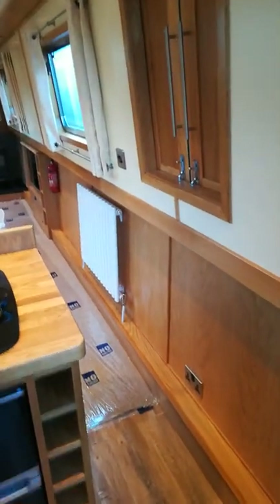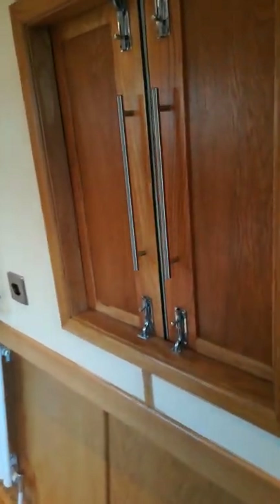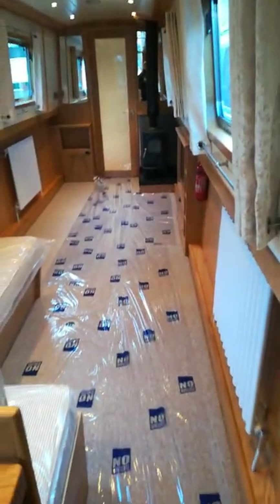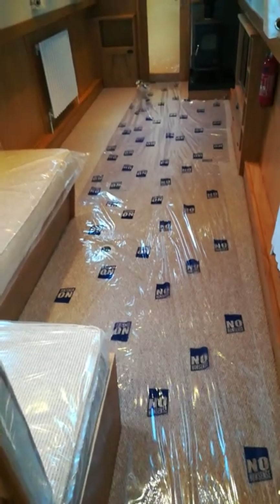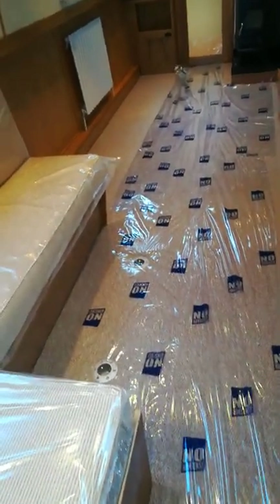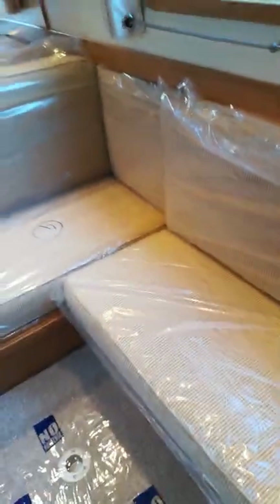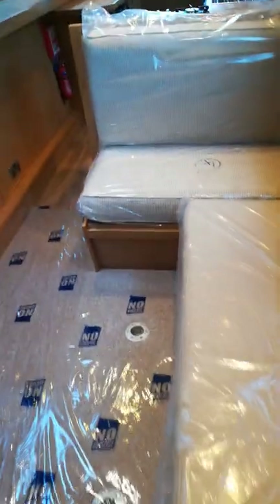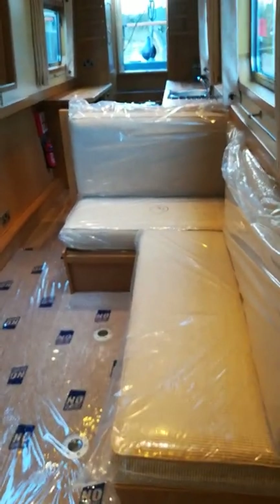Moving towards the dinette we have wood-lined duct doors. The dinette is L-shaped and carpeted, as is the lounge. The dinette has a table which is currently stored away but will convert into extra sleeping for visitors.